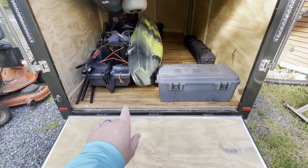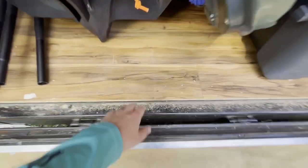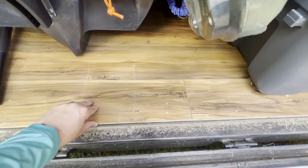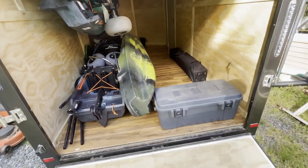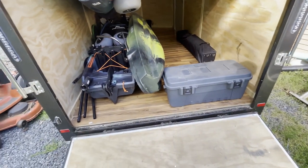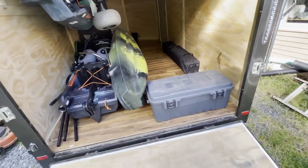I did put flooring in here — it's a floating floor that you would find at Lowe's or Sam's or Costco. I did this just to protect the wooden subfloor because it wasn't treated or anything, and rolling wet kayaks in and out. It was left over from a job I did, so I just decided to throw it in here. I think it looks pretty cool.